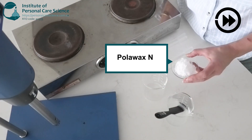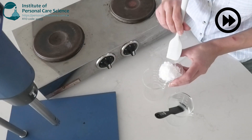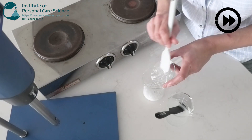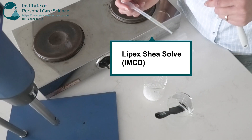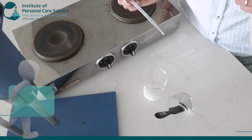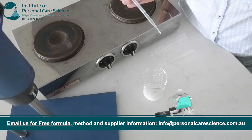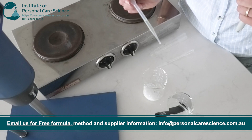In the lipid phase, I'll add an emulsifying wax that creates a light, non-greasy cream consistency. And this is LipX Shea Solve, which is an ultra-lightweight, shea-based ester emollient. It's an excellent ingredient in blow-dry creams because it has an ultra-lightweight feel, which gives the blow-dry cream a non-greasy, dry-touch finish — so it's able to smooth and protect the hair without weighing it down.